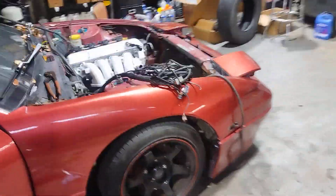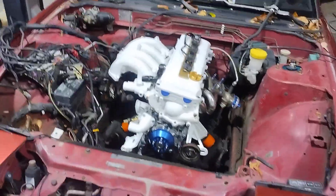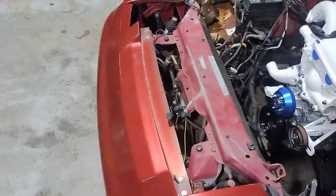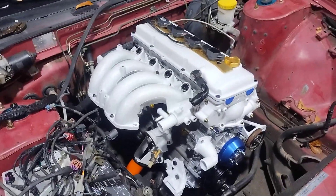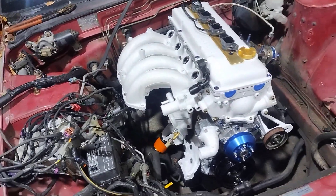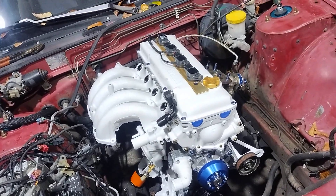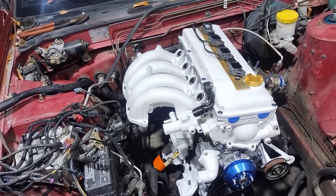So yeah, getting it figured out slowly but surely. Hopefully we make a lot of progress this week and can get that manifold in — once that's done, this side of the engine will be pretty much good to go. Then it'll just be intake manifold stuff, some vacuum routing, wiring and sensors, and a tune. I'm also going to need to run and get some bolts for the transmission mount — just have some bolts shoved in there right now — but it's odds and ends at this point.